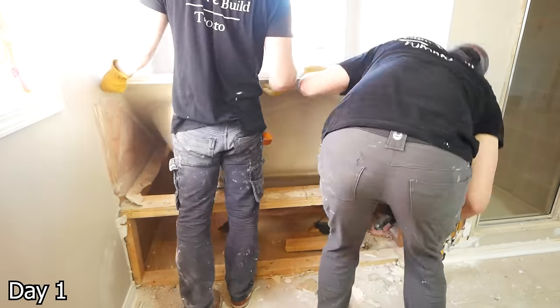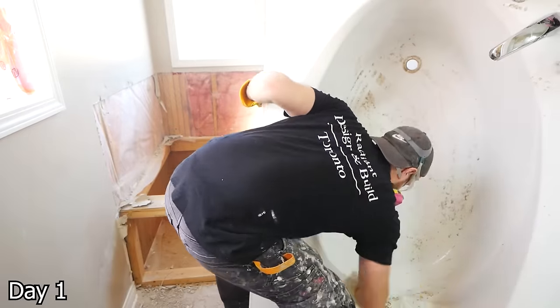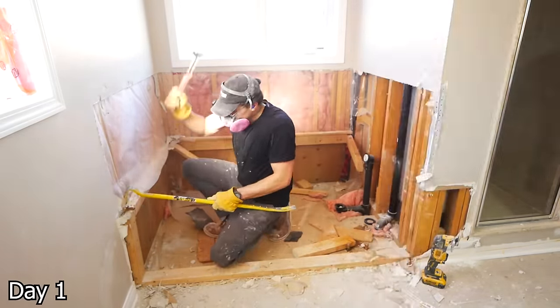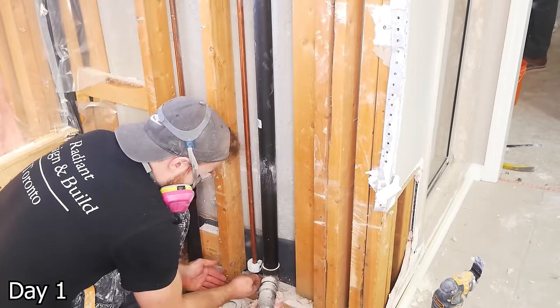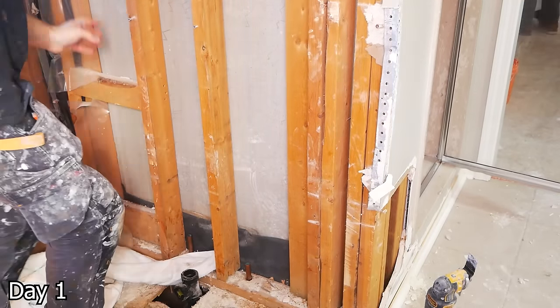I'm going to start off by removing this giant tub — we disconnect the plumbing and the tile surround, and we can lift it out of place. I would recommend having two people, as these things are a little bit hard to manage. If you're alone and you're not trying to donate it, you can always cut it in half, although that makes some people a little bit angry.